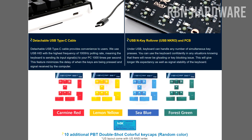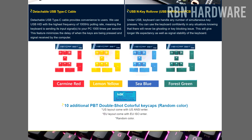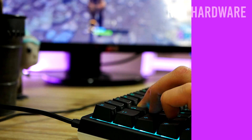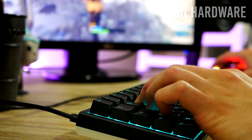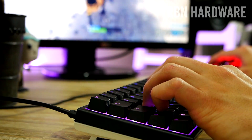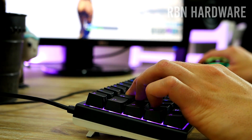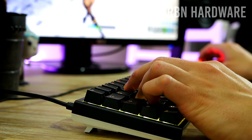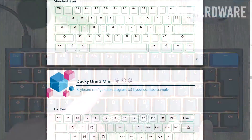Inside the box you also get a bag of 10 extra keycaps in a random color — green, red, yellow, or blue. With every keyboard Ducky sends out you get additional essential keys such as an Enter key, an Escape key, and a few more in a random color. In my box I got blue keys. You never know what color you'll find in yours.